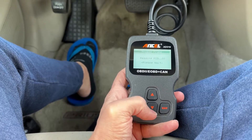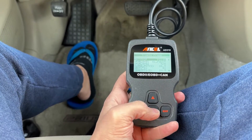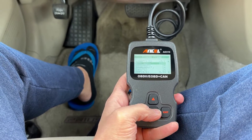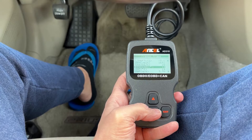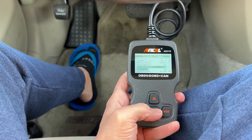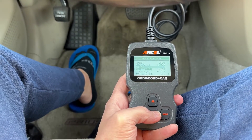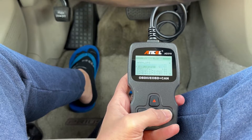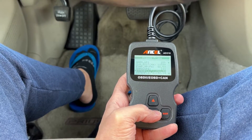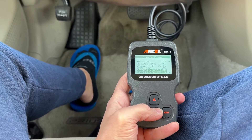You can click view freeze frame. This is going to show when that code happened or what was going on when that check engine code occurred — also called a maintenance indicator light or service engine light. This is all the information from when the code happened — these were the numbers at that moment.